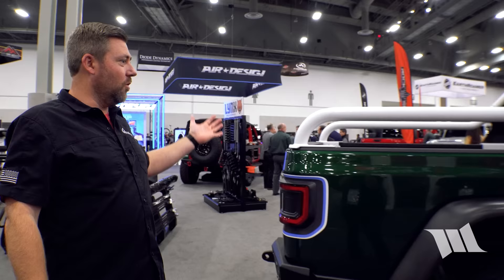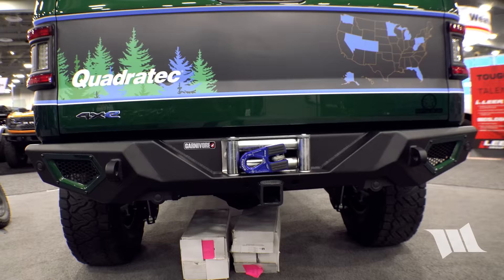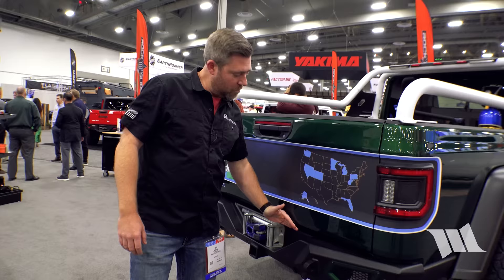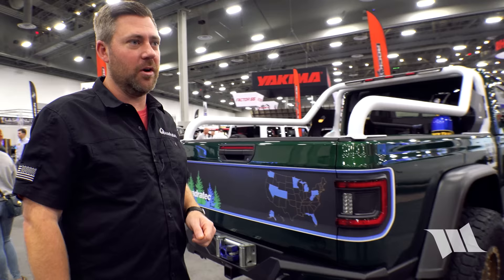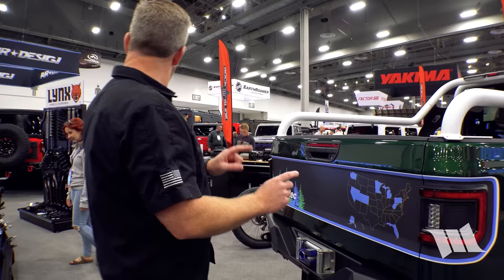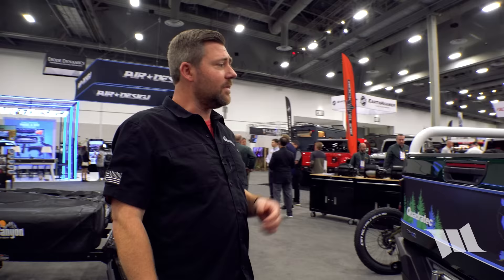Moving to the rear, the Carnivore bumper is essentially their Wrangler bumper — Greg pulled the plate out a little to tuck it closer to the back of the truck and trimmed the sides so it wraps nicely around the rear corners of the Gladiator.